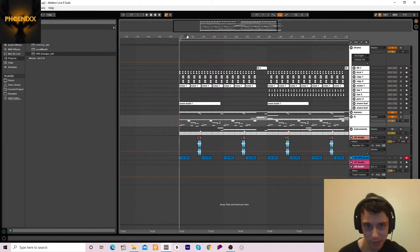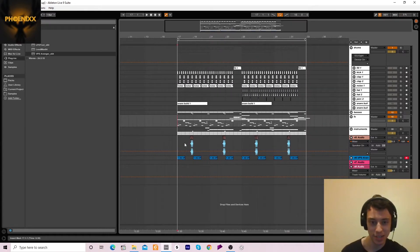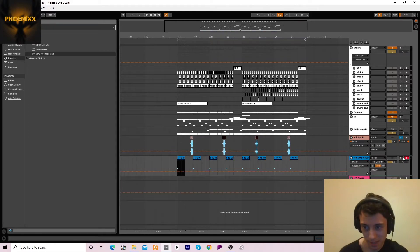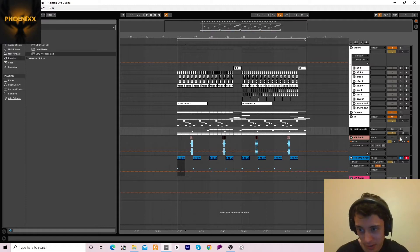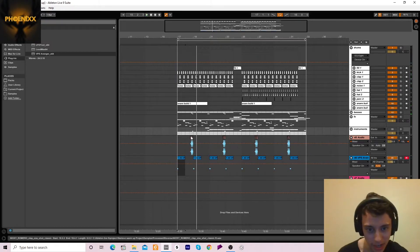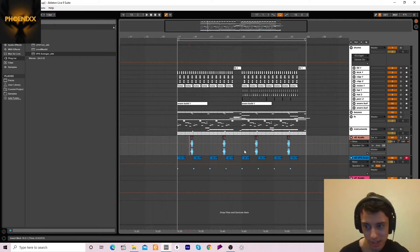I've also added a few extra things that I haven't colored and added into the group channels yet because I'm still editing them. We've got this clap fill and another bass stab layer. I'll show you what those sound like in the track — the clap is mainly the one that adds more.